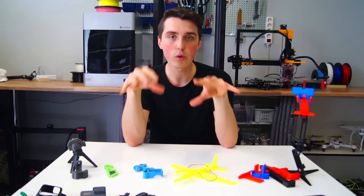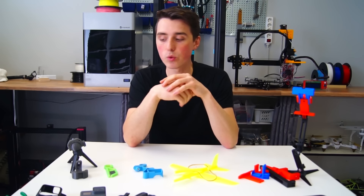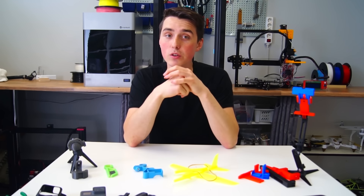That's it for today. Comment down below your favorite one and if you would like to see more fun and useful 3D prints. Here comes a quick special announcement.